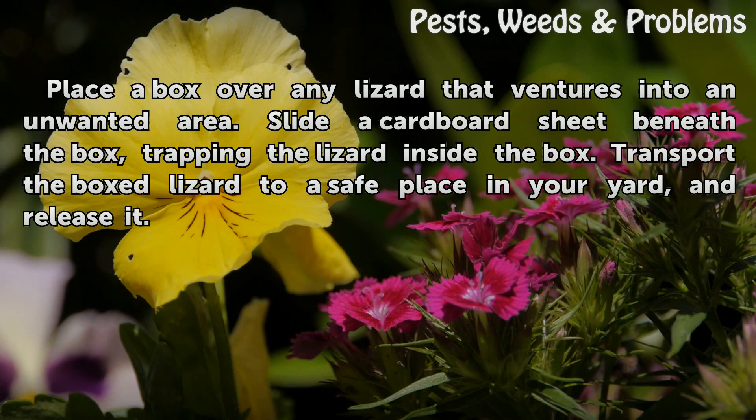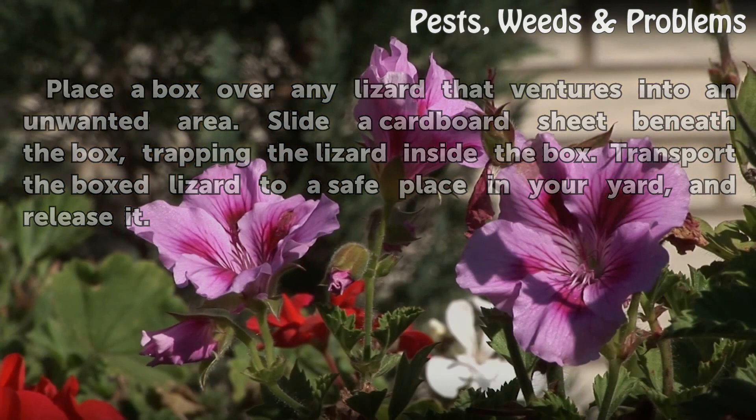Place a box over any lizard that ventures into an unwanted area. Slide a cardboard sheet beneath the box, trapping the lizard inside. Transport the boxed lizard to a safe place in your yard and release it.